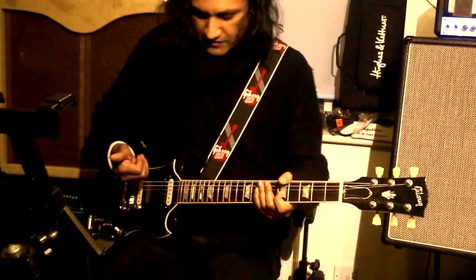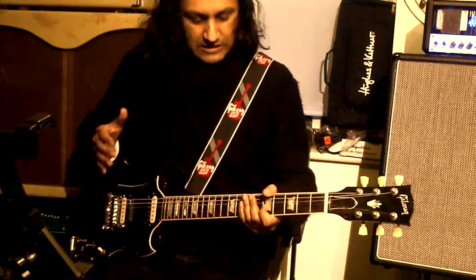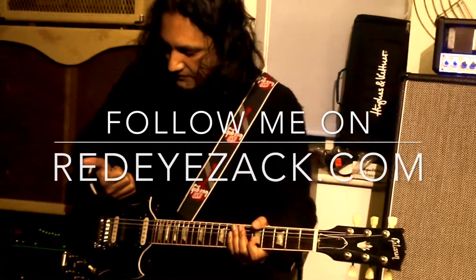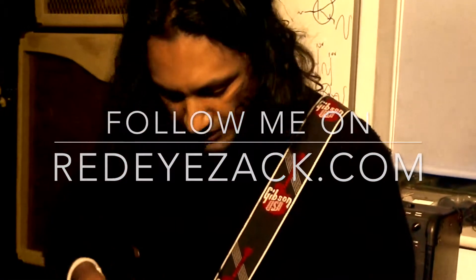I'm actually using the fleshy part of my thumb because I get a nice round sound. I tried using my fingers — it was really harsh. I tried using a plectrum — it was really harsh. In the end, I'm kind of using the skin of my thumb to get this nice, oval, rounded and soft tone.